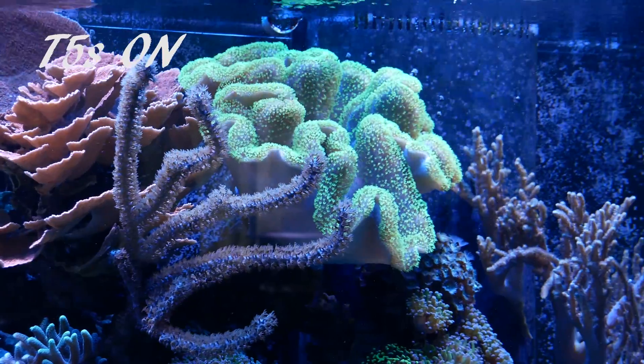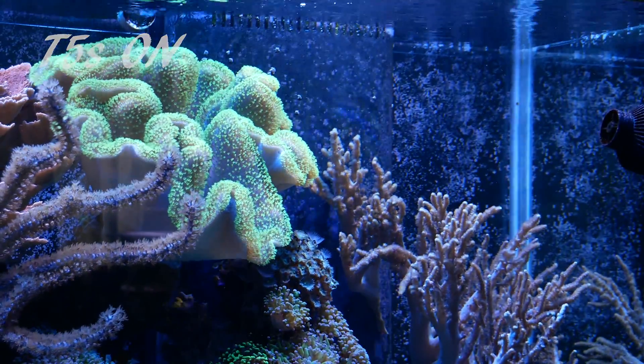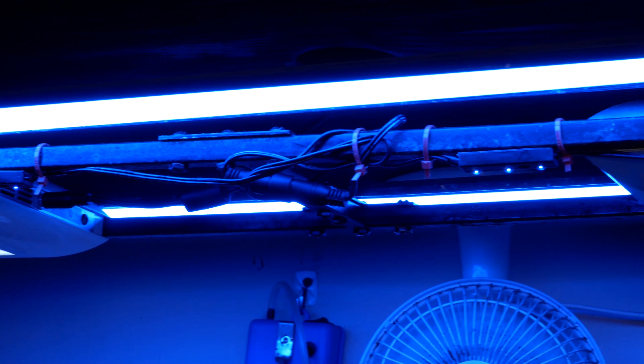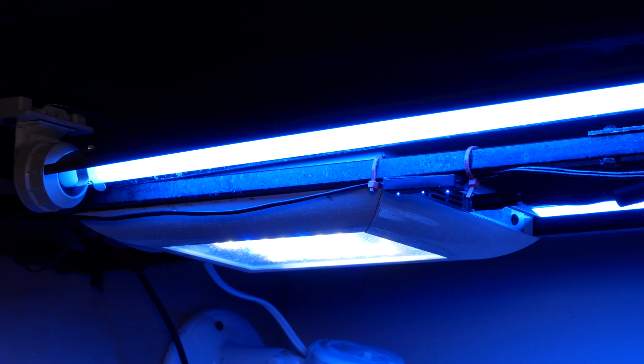The downside is there's no real adjustability other than changing bulbs — if I want to change from the Blue Plus bulbs to something else, I have to buy new bulbs at about $20 a piece. The T5 lights also have to be replaced every year, but at $20 each, it's not that big of a deal compared to upgrading LEDs. Instead of adding T5s, I could have bought new high-end LEDs, which run $500 to $1,000 per light — easily $2,500 to light that tank. This LED T5 kit was $110 on Black Friday, plus $40 in bulbs. For $150, I completely fixed my lighting problems.